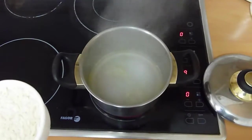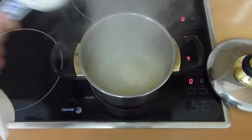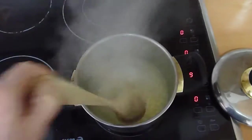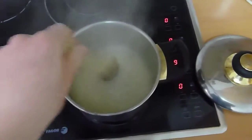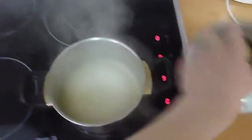Now that it's boiling and the margarine is fully melted, I've got a third of a cup of rice. I'm just going to dump it in there, get a spoon, and stir it quickly. Make sure to stir it up, then put the lid on.